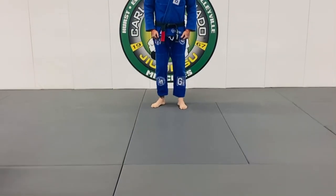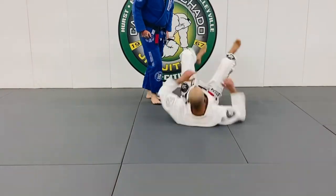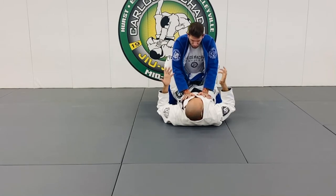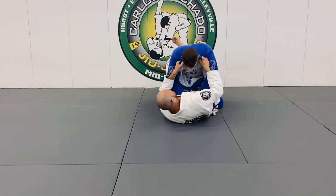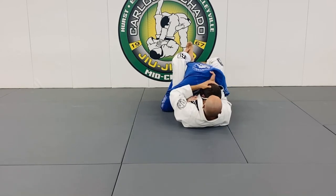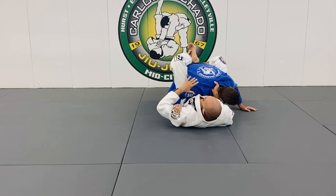Most everybody knows it's coming and can stop it. The whole idea is you're going to break down the posture. One good way to get your hand on the collar: push the head across and you're breaking their posture. He's going to want to block your bicep.